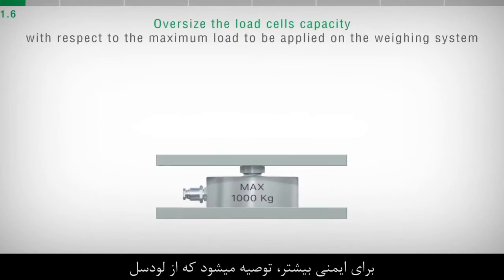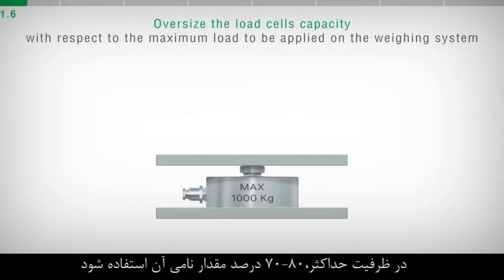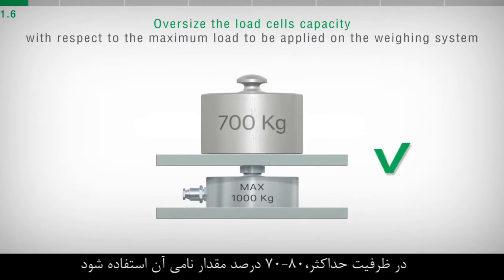For safety reasons, it is recommended to use the load cells at a maximum of 70-80% of their nominal capacity.